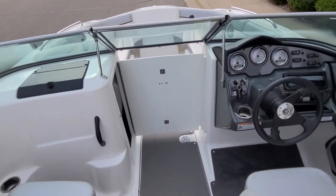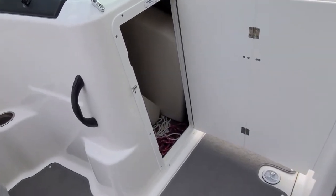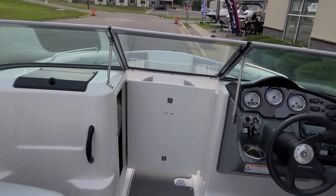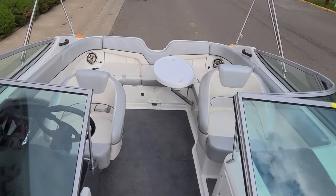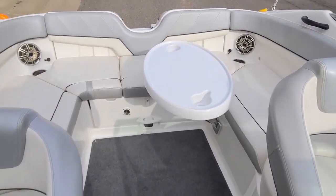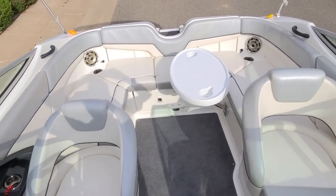Yamaha definitely does a good job with thinking things out. The side door for the large compartment there also doubles up as a bow closeout door, so on those cool mornings or cool days, you can keep the wind at bay. The cockpit table that you saw out on the transom can be relocated in the cockpit area — a nice area just to sit around and entertain.